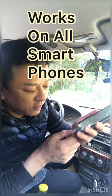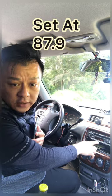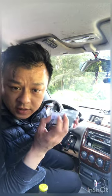Connect it to the phone itself. Now we're going to turn on the car and set the radio to 87.9. You'll hear that there's a lot of static noise, so we're going to activate this device by holding it down.